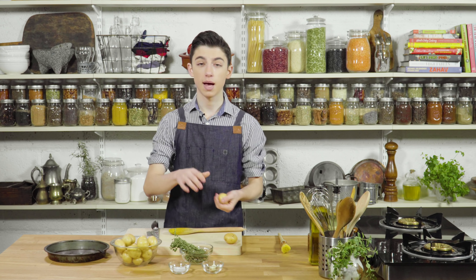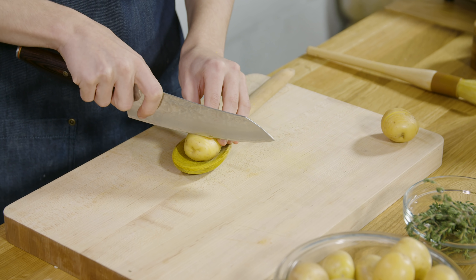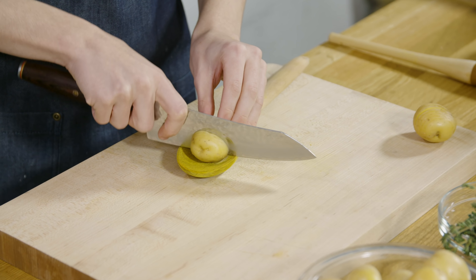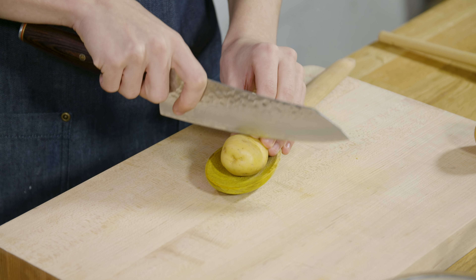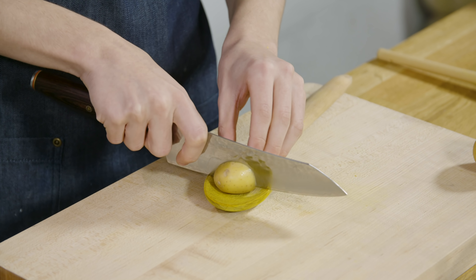I'm gonna place it over here and repeat this step with the rest of my potatoes. It is very important that when you're making these cuts that they are parallel and not going all the way through. It is the most important part.